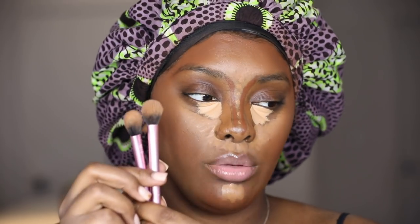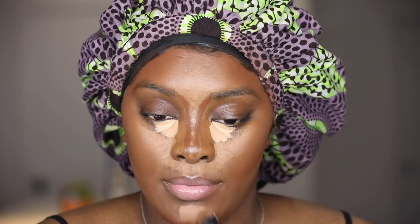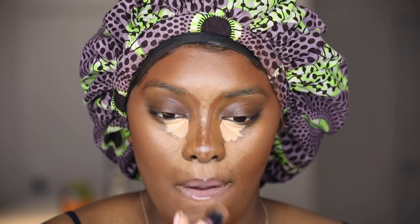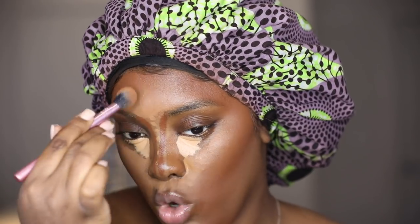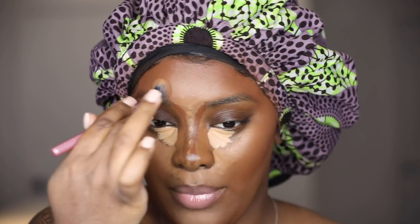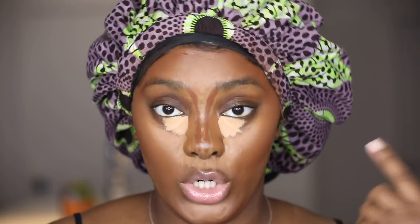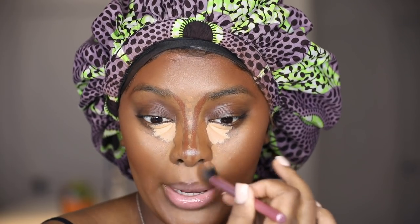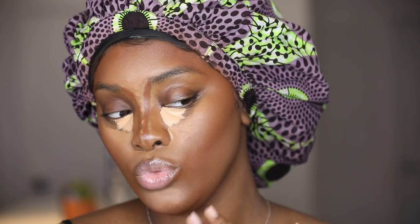For my under eye I use the same two Real Technique setting brushes all the time — one for powder and one for blending — and I tap all of my products. When you let your products dry down a bit they kind of melt into the skin. I put my foundation on first, then my under eye concealer, then my contour. The contour won't dry because it's cream, but the foundation and concealer dry, so by the time I go to blend it's already dried down and easy to blend.